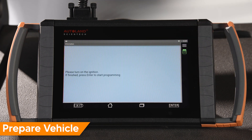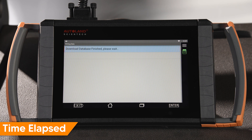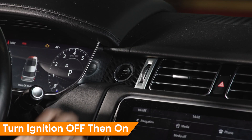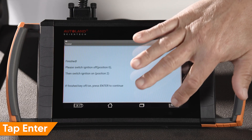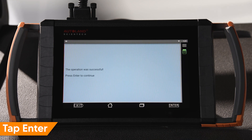Confirm the ignition is still on and the vehicle did not go to sleep, then tap Enter to start programming. The software file is now being downloaded from the cloud, and once the download is complete, programming will commence. Once programming is complete, cycle the ignition off and then back on. Tap Enter to continue. Programming is complete — tap Enter to continue.